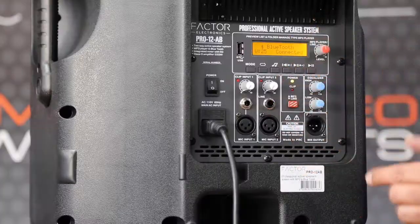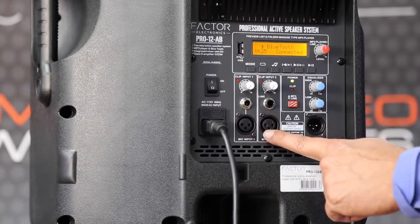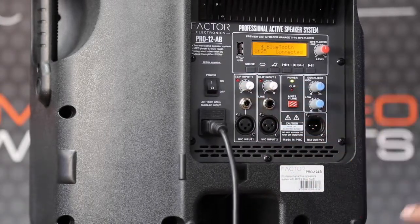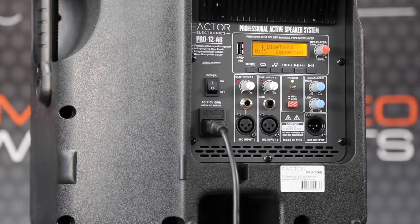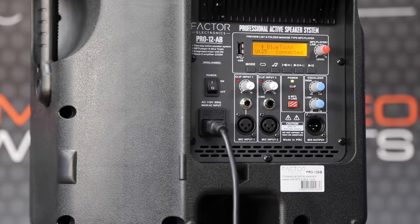This has got a small mixer built into it, which is really handy for single acts, duo acts, or pretty much anything where you want to plug a couple of microphones in and mix them. You can plug a couple of line-level sources in. There's also a mix output that can be taken to other amplifiers, other speakers — whatever you want to do to daisy-chain and increase the size of your system.